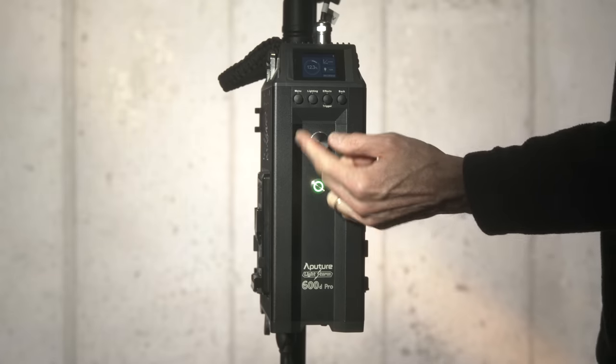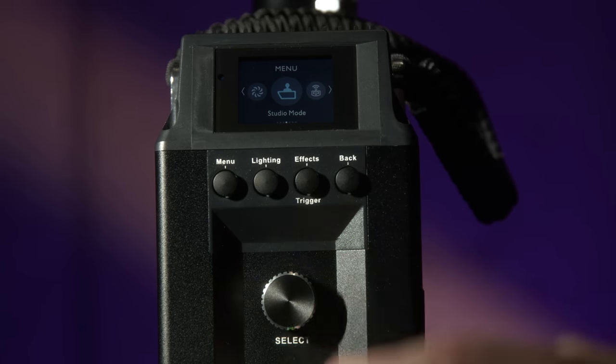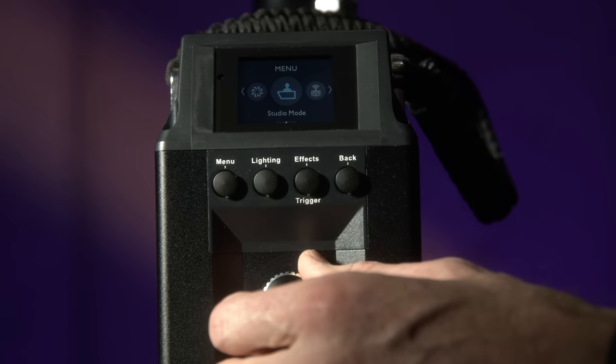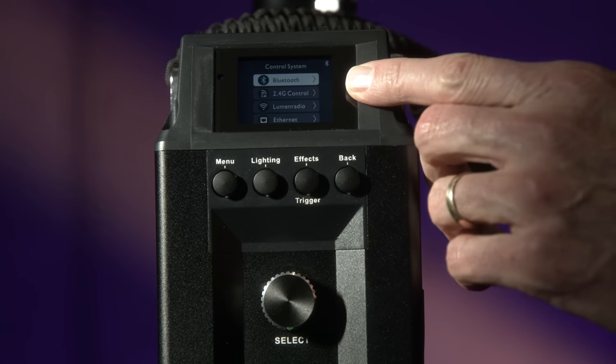In terms of controlling the light, you have a bunch of options. The controls on the ballast itself are very high quality, easy to use, and the menu system is simple and straightforward. If you're working with a variety of lights that have Citus Link capability, you can use an iOS or Android app to control all of them. I don't generally love using my phone on set because there are so many different things you can use it for — controlling the sound mixer, your camera, your lights — and switching between all of them is kind of a pain.